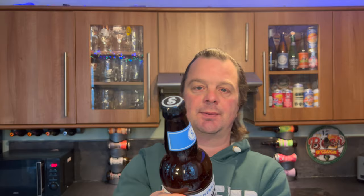Picked this up in Morrison's. It was part of their 4-for-3 range of beers. Without further ado, let's get it out into a glass and see what we get.